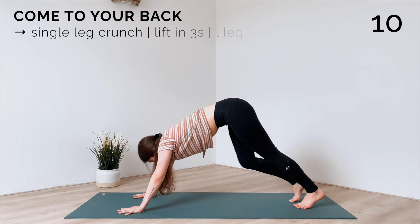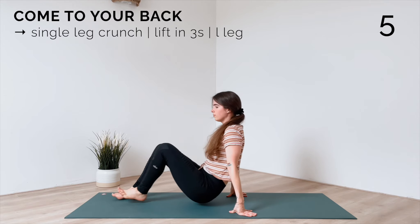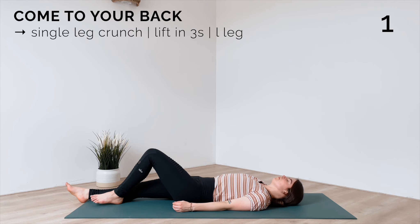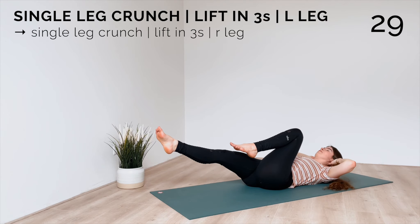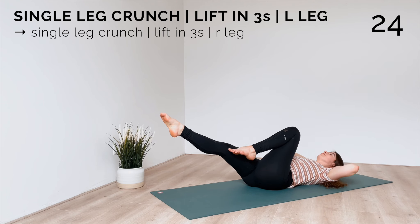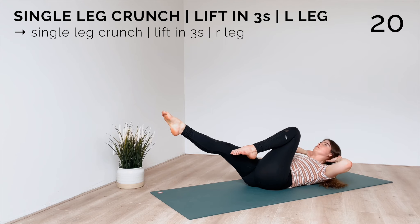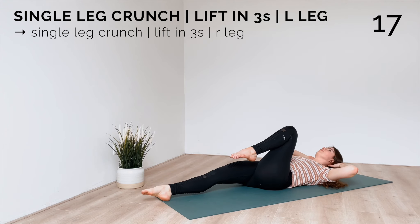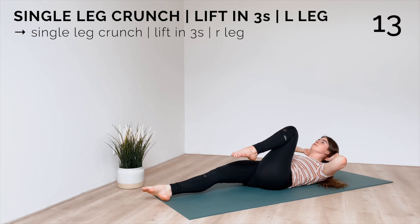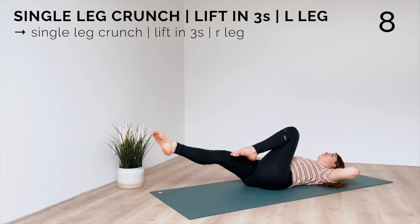Then come onto your back. Bring your left knee in, hands to your head. Your right leg is extended, either lifted up or resting on the mat, and we're going to lift in threes. Do a crunch but come up a bit higher each time for one, two, three and lower. Keep going — when it gets too hard to hold your leg up, feel free to release it to the mat; you will still feel your abs working.